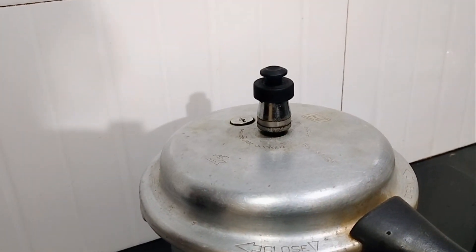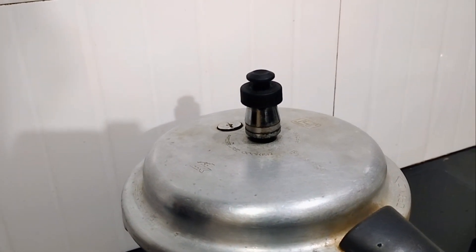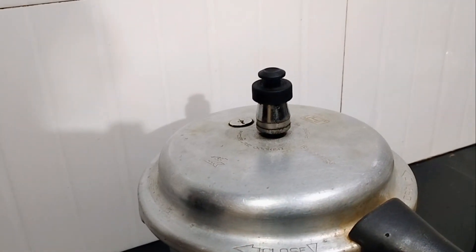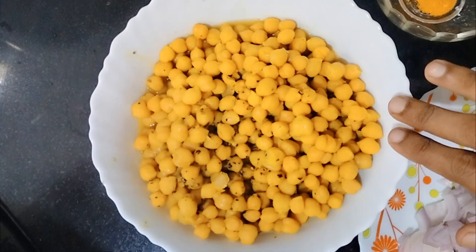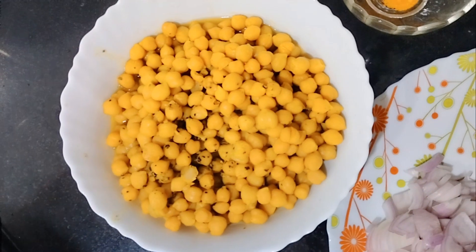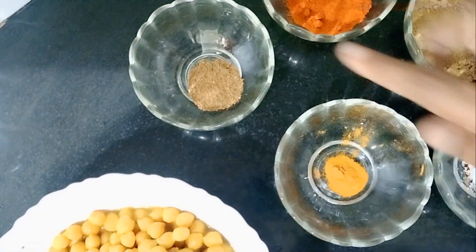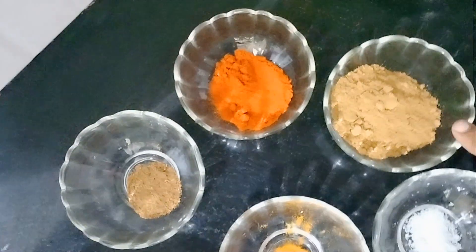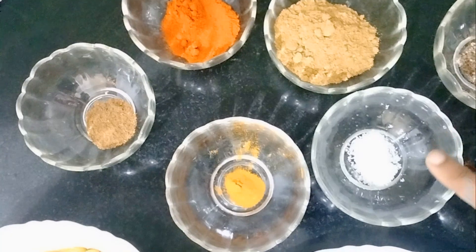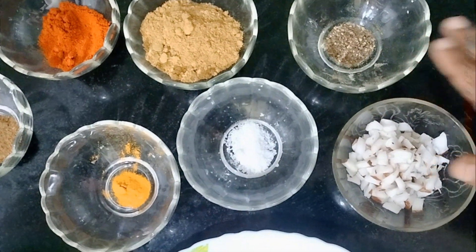Now we will cook the dough. We will cook it on low flame. Cut the ingredients into the bowl — 1 tsp of masala, 1 tsp of masala, 2 tsp of masala, and 1 tsp of masala. The food is about 3 cups.